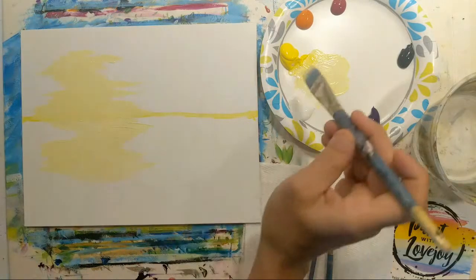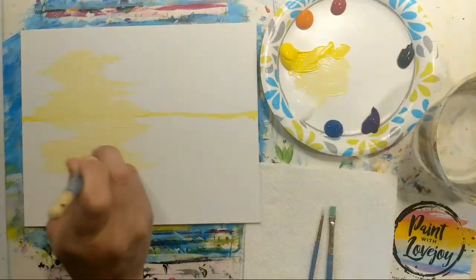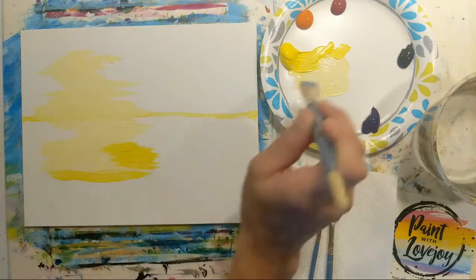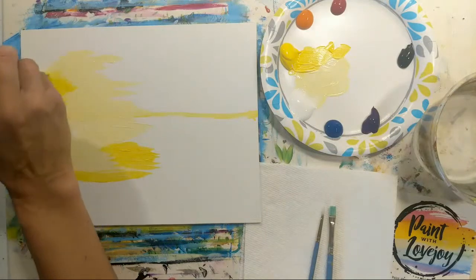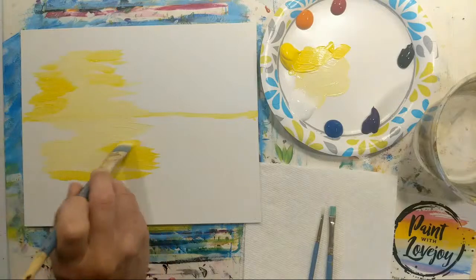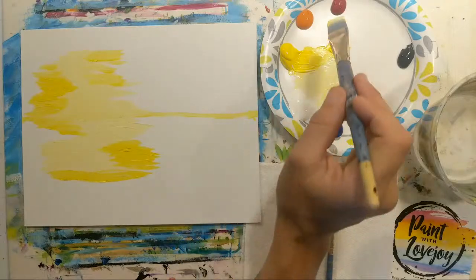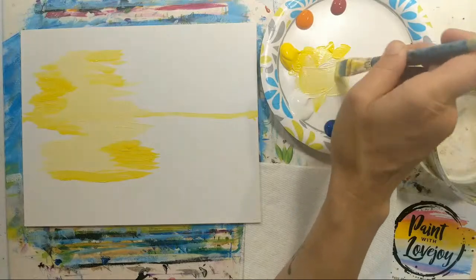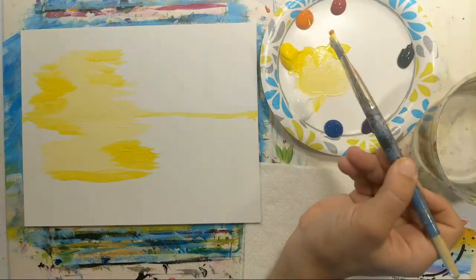Now grab a little more yellow, keeping with that nice horizontal brush stroke, going around the perimeter in some spots. Then we're going to add a touch of orange to our yellow and white mixture for a pastel orange color. Make a little more of the white and yellow mixture if needed — a little bit of pigment goes a long way, so start light and mix in until you get the shade you like.